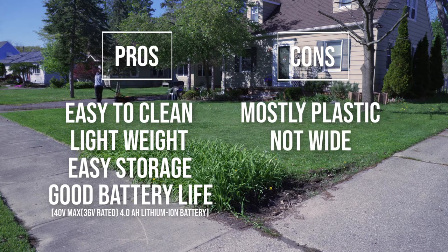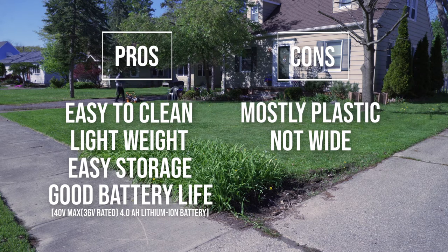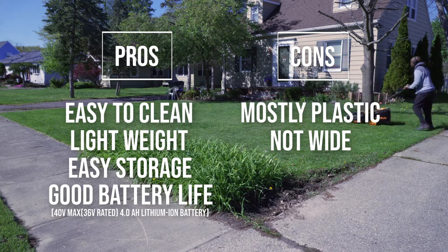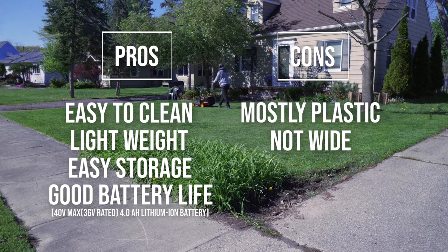This thing isn't as wide — it's only 16 inches, as opposed to my gas-powered lawnmower, which is 21 inches wide. So you just have to know that it's not going to cut as much, but it being so light, it should go just as fast.